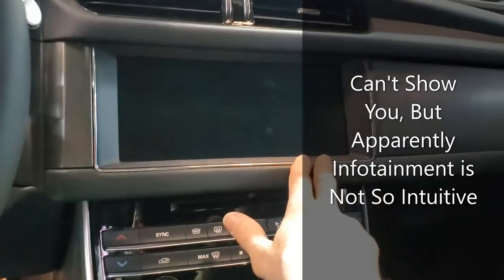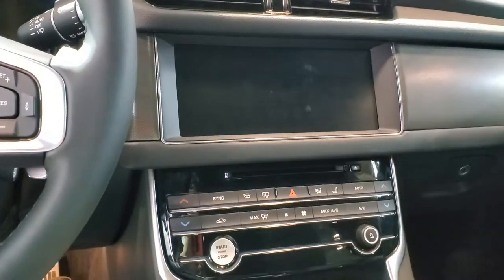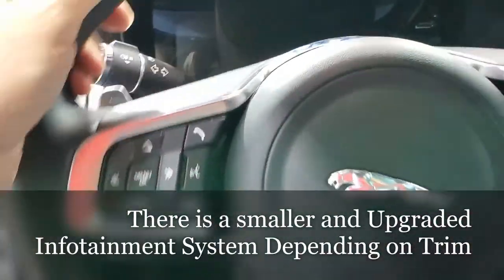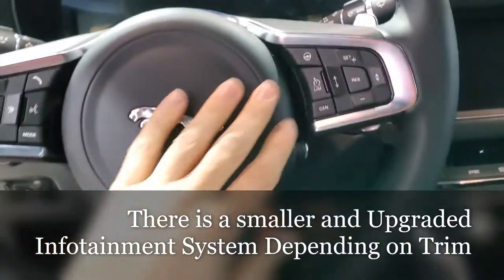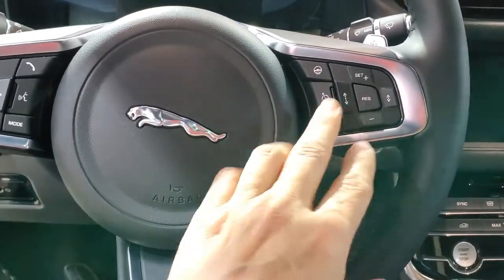It's got a not-high but very wide infotainment screen. Some of the stereo features are probably in there because I don't see them here. But a lot of the stereo features are always here as well for finding your media and playing. Climate, cruise control and other features on this side.